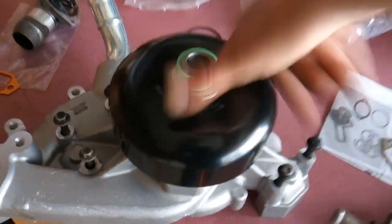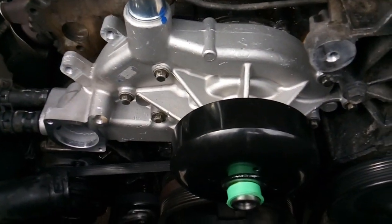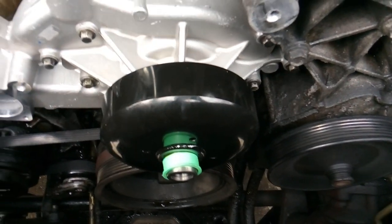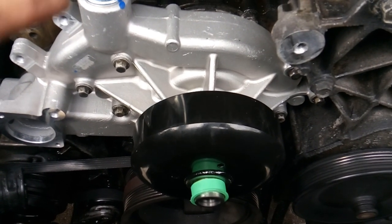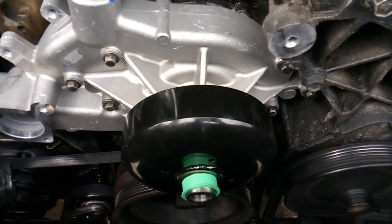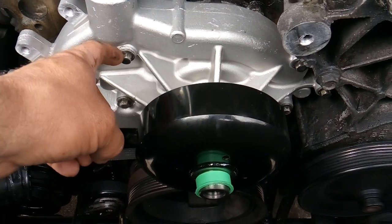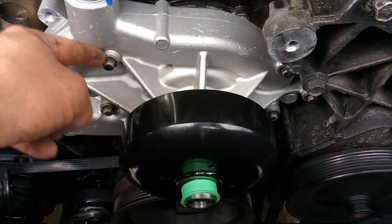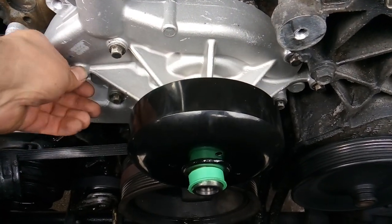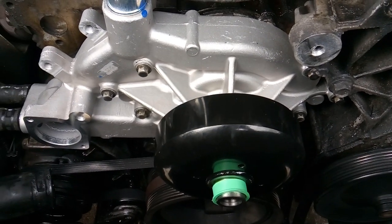There you go — got a beautiful new water pump on there. The torque specifications on these bolts: if you look them up online you'll find a few different answers, anywhere between 10 to 13 foot-pounds. I go ahead and torque them to about 11 foot-pounds. That is not a whole lot, so make sure your torque wrench is set correctly — over-torquing these bolts is very easy and will cause them to break, adding a lot of extra stress to your job. What I do is run them in by hand first, then torque them down.